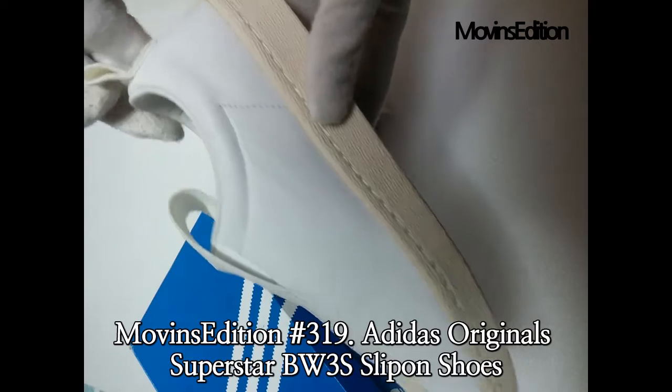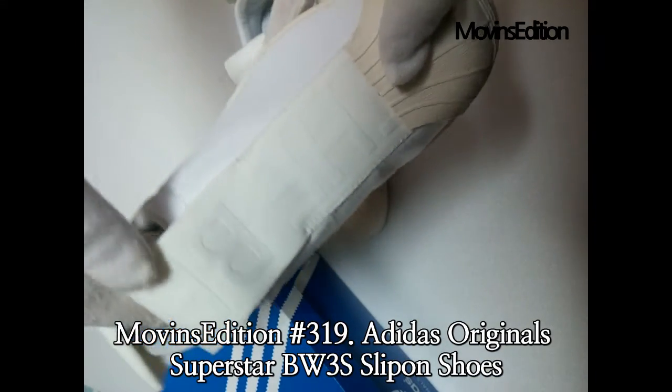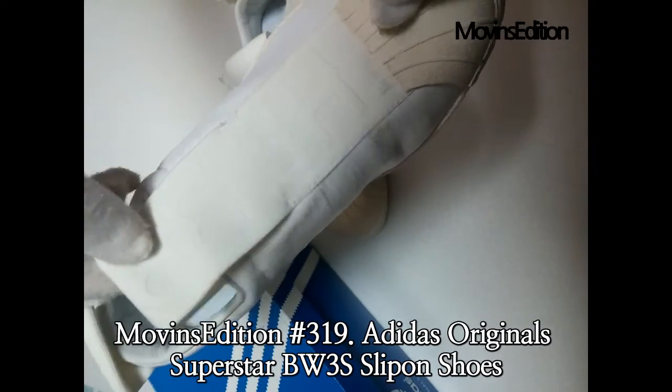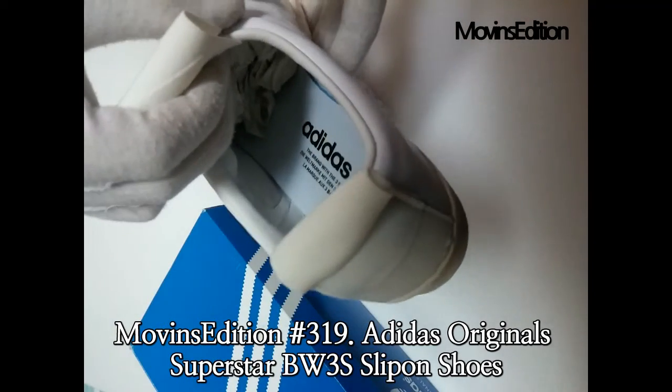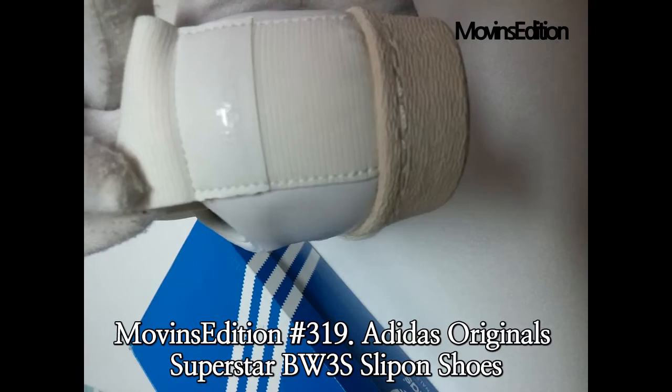They have elastic on the front that says the brand with the three stripes, and each pair has a different way that the words are positioned. This slip-on version of the Superstar is a unique take on the famous basketball model that appealed to their newfound fan base, but might be too contemporary for the more traditional shell toe collectors.